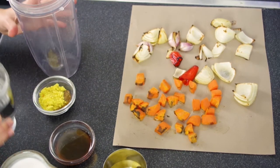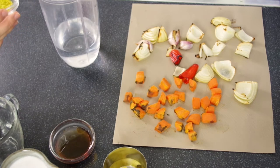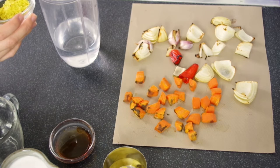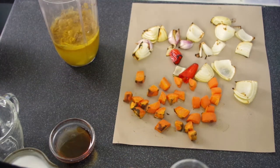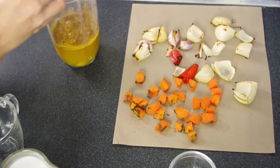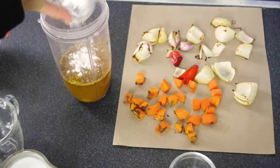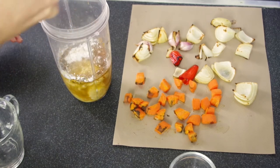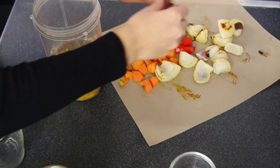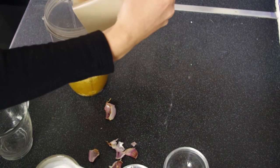Now we're going to blend our sauce. We're going to add some water, our spices and seasonings — so here we've got some veg stock powder, some curry powder and some Chinese five spice, some chopped ginger, some sesame oil, soy sauce, lime juice, maple syrup, some corn flour, and a dash of coconut milk — we'll add the rest later. We're also going to peel the garlic, and carefully add our roasted veggies so they don't splash too much.